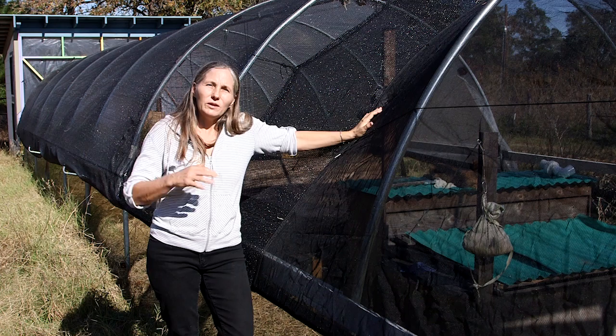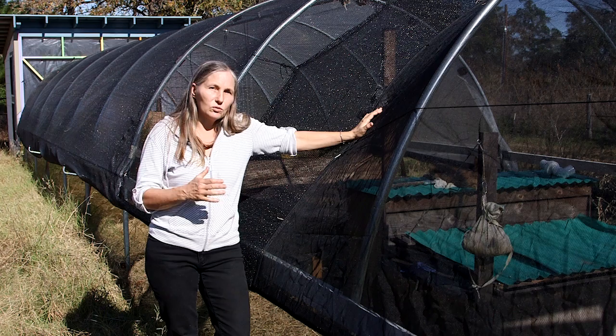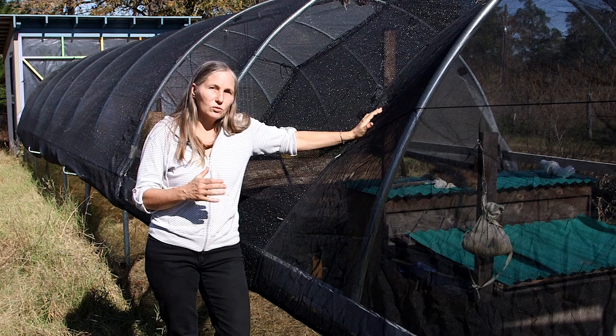This is Marjorie Wildcraft on operating a hoop house. If you need a big greenhouse really quickly and fairly inexpensively, this is a good way to go. We're going to be doing a lot more about greenhouses and growing in greenhouses in future episodes of Homesteading Basics, so subscribe and stay tuned. I'll see you on another one.